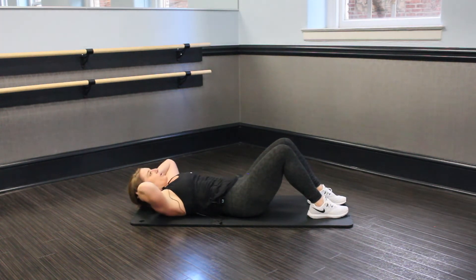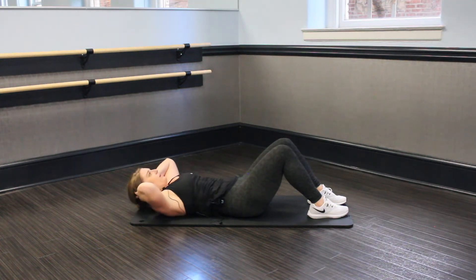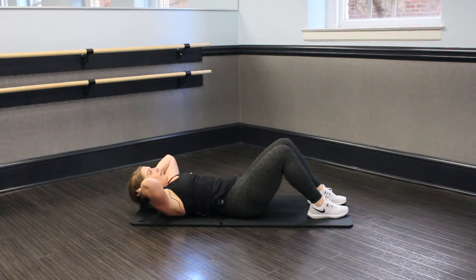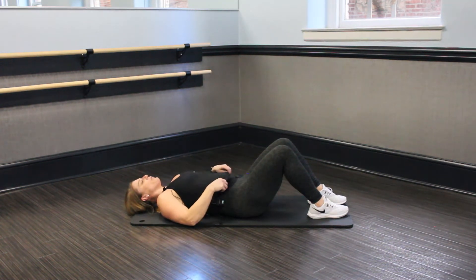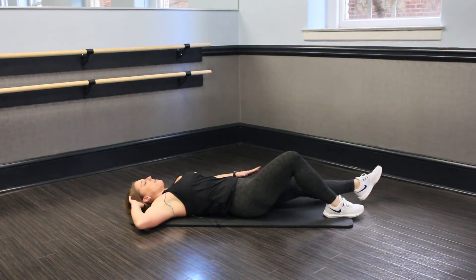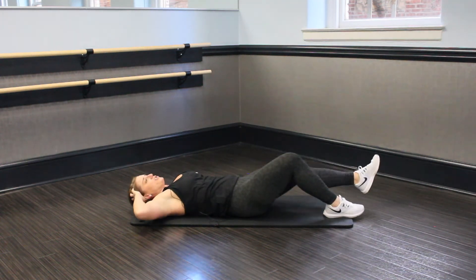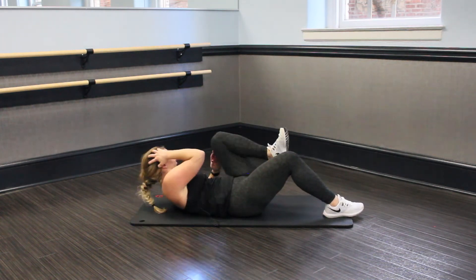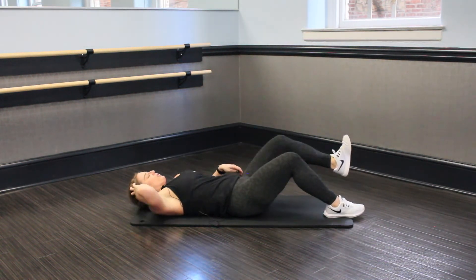You got 20 seconds here. Eyes to the ceiling. Nice job, release. So we're going to keep our legs where they're at, and we're going to extend our right arm behind our head and take our left leg out. We are going to pull in and crunch. Let's go. At 30 seconds, we are going to change it up and switch to that other side — our transition should be nice and smooth. 30 seconds here, reach in. You should feel this in that belly, core is tight.